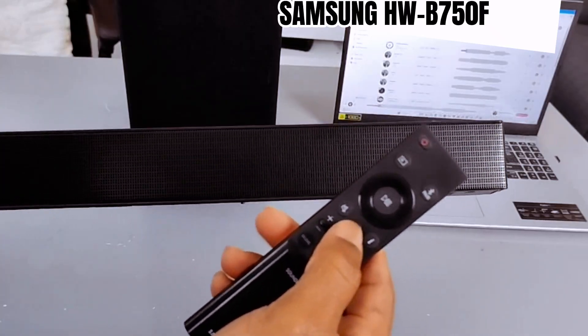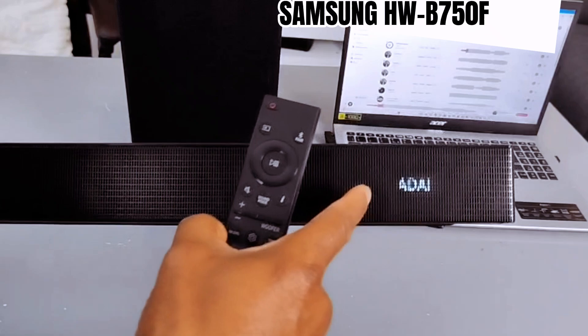This button is the sound mode selection button. It's currently set to adaptive.